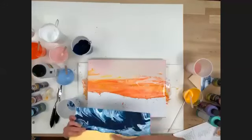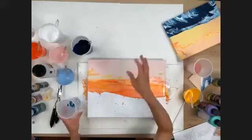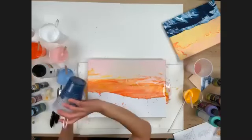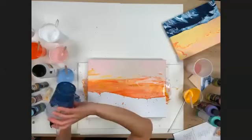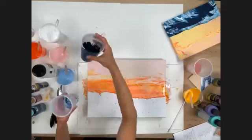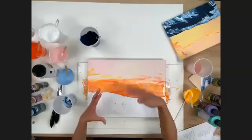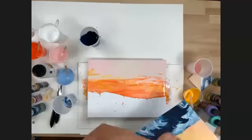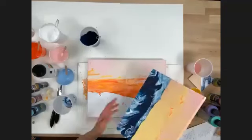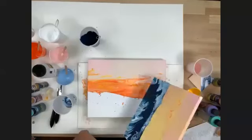If the finish is matte because of the paint, you could hit it with a gloss to make it more shiny. People are asking about adding words — you could stencil right over it. You could stencil words like 'relax,' 'love,' 'beach' — absolutely do that right on here.